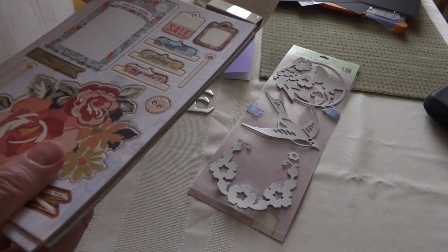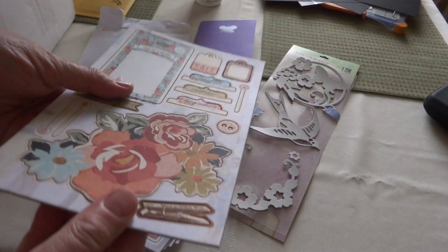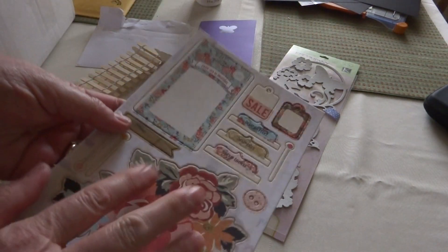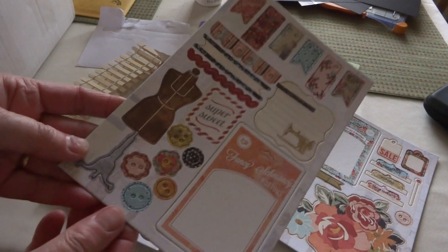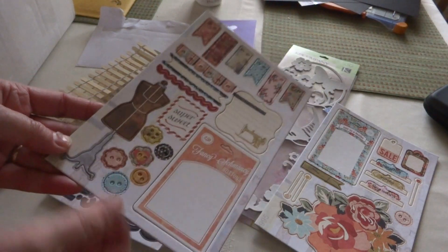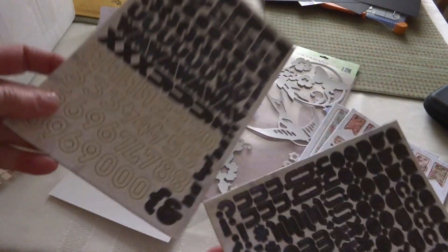What else have you stuck in here? Oh, this is cool — these are chipboard pieces! I've never used these before, so this will be fun. Oh, I love this one with the dress form on it. I might actually trace that onto some chipboard and make a pattern from it. And then there's some chipboard letters and numbers.